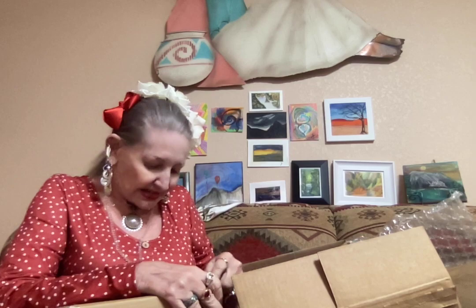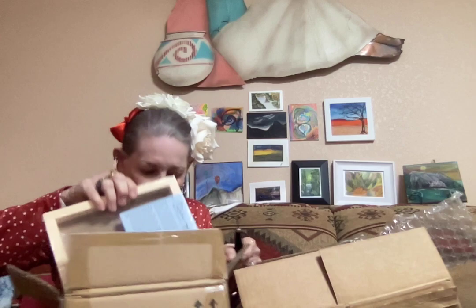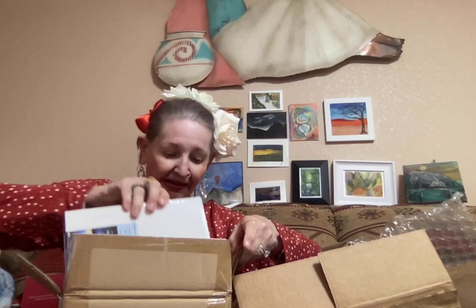This is one box — let's open it up and see. These are all canvases that I've ordered. I forget what sizes I ordered — six by eight. There's one, two, three, four, five, six of these, and they have a nice wooden frame. This is like the one I did up there. So very nice canvases — six of those.